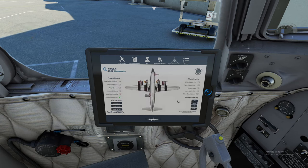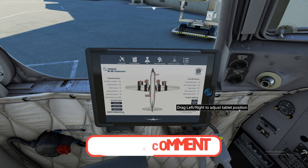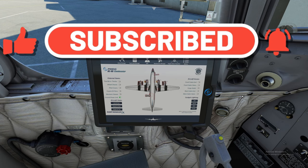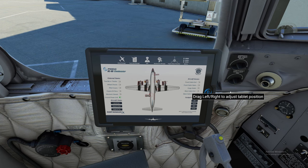That just about takes care of the EFB. If anybody has any questions, go ahead and pop them down in the comments below. Thanks to everybody for joining us for this tutorial about the EFB and the PMDG DC-6. On the next episode, we'll be going through the pre-flight checklist, before-starting checklist, and engine start. Hope to see you on the next one. Keep the blue side up — we'll see you then.